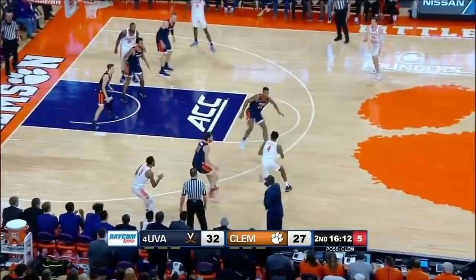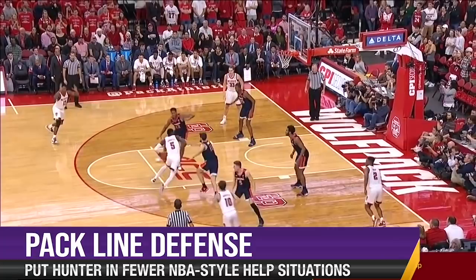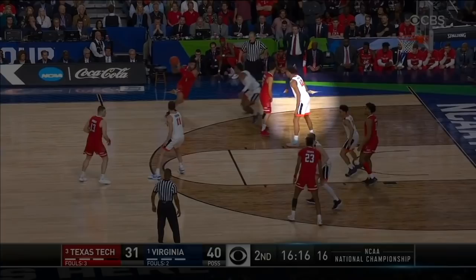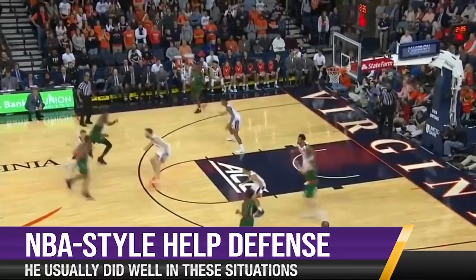His help defense is a bit of a question mark but more due to his team's defensive scheme. Virginia plays what's called a pack line defense. Without getting into all of what that means, they help from one pass away leaving shooters open to cut off penetration. Hunter was good on these but NBA defenses generally don't do this unless they're helping off of a non-shooter. They usually ask players on the weak side to make certain rotations instead. Here are more NBA style help situations where Hunter is on the weak side and has to determine if the pass is going to go to the roll man or to the shooter after the pick and roll. He was pretty good on these in the few situations where I saw him but the sample was too small to draw much of a conclusion from.